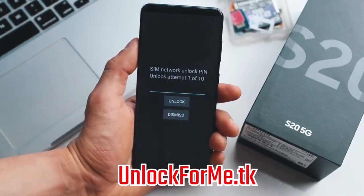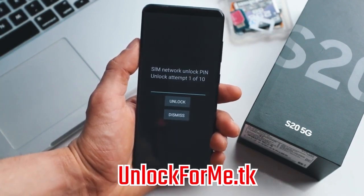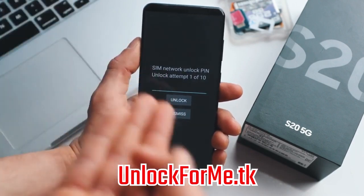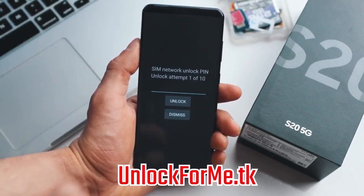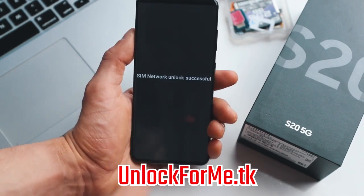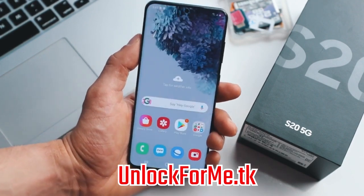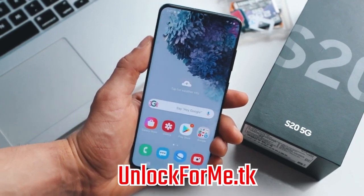As you can see here we're getting this message and it's requesting the unlock code, so we're just gonna go ahead and insert the code right here. Keep in mind that if you get an error here, don't worry — just email them back and they're gonna get back to you with a different unlock code or with support to help fix the issue. Now we're gonna hit unlock and the phone will be unlocked permanently. SIM network unlock successful! The phone is now fully factory unlocked and is fully compatible with any SIM card in any country.